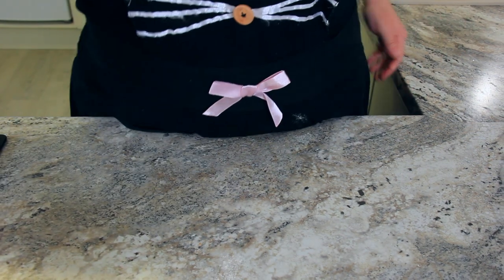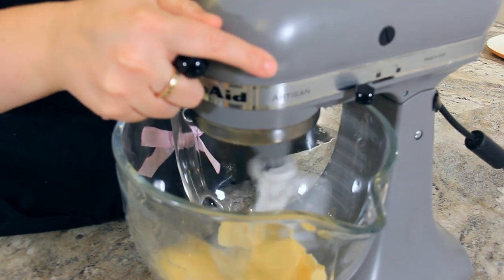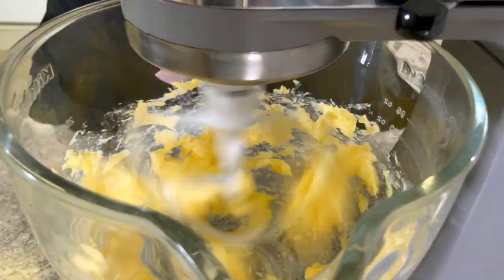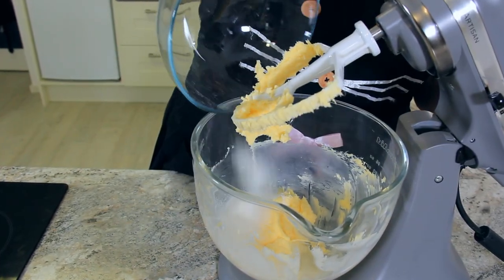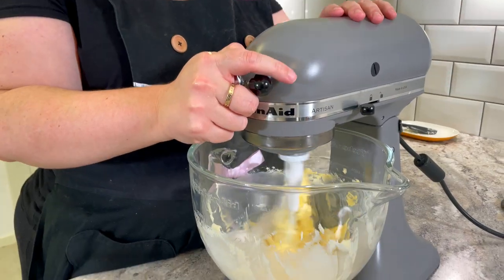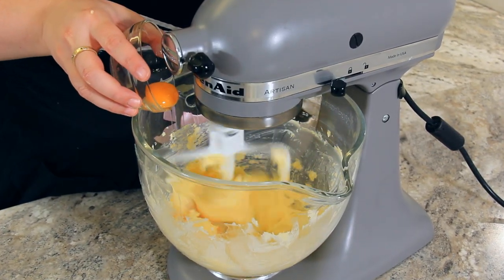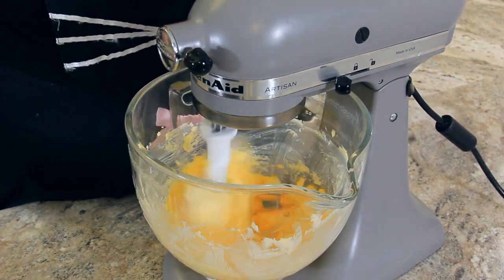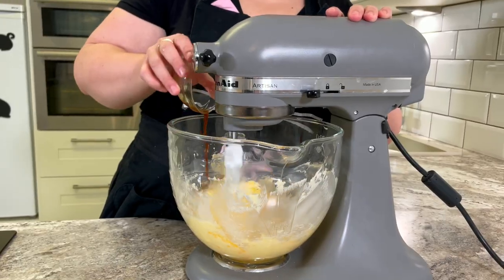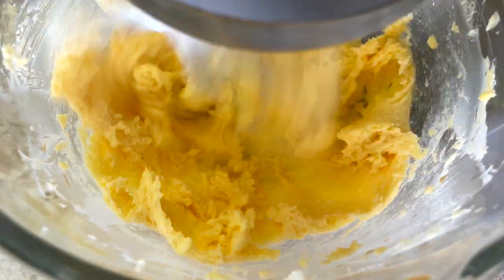Set it aside while we prepare our wet ingredients. To a mixing bowl add 227 grams or one cup of softened butter. Let that start to cream together until it's nice and smooth. I've scraped down the sides and now I'm adding in 150 grams or three quarter cups of sugar. Once they've combined, add in two large egg yolks. Using just the egg yolks keeps the biscuit really lovely and tender. We're also going to add in four grams or one teaspoon of vanilla. Keep scraping down the sides of the bowl as necessary.